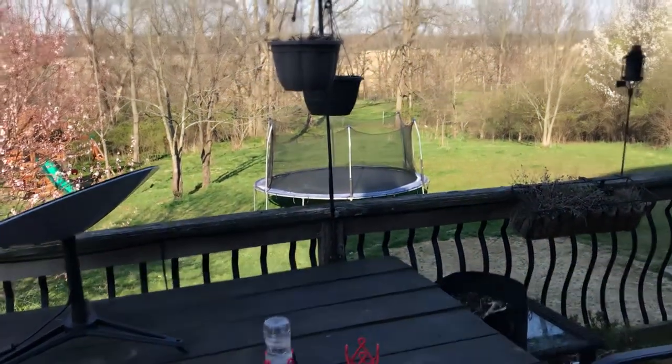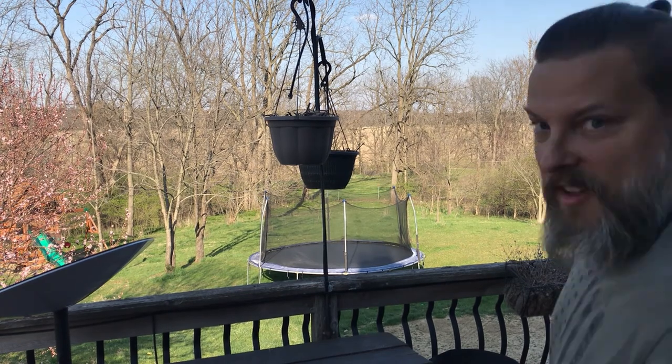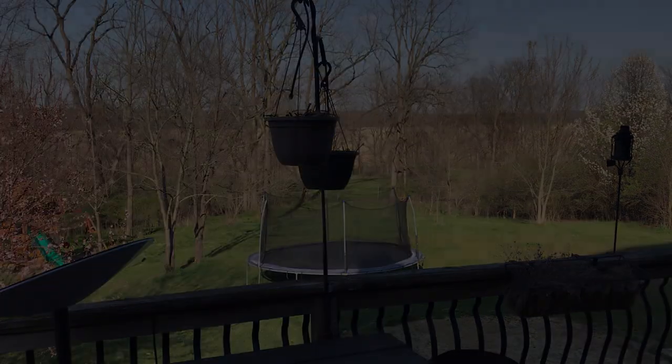Let me know what you guys think — enjoy it, make lots of them, get some pictures of your hummingbirds, and enjoy it. Thank you.